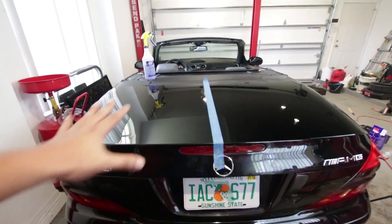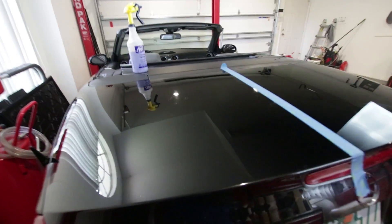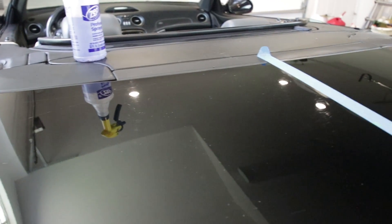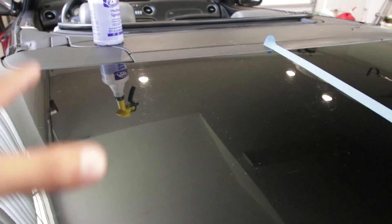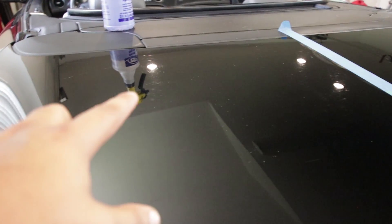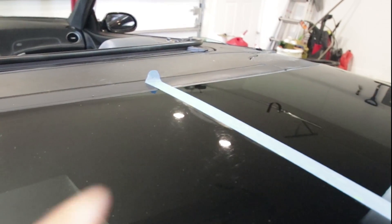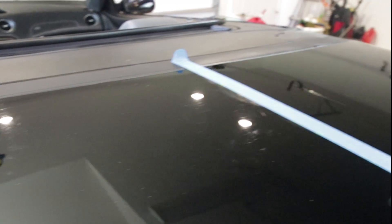Now we're going handheld mode so I can show you the before and after. This might look clean on camera, but if you look right over here you'll be able to see these swirl marks. You can see when I move — those swirls and those kind of hazy lines everywhere. This is a problem mainly on black cars because it's reflective and acts like a mirror, so every single imperfection and scratch in the paint comes out like this.